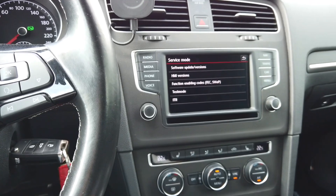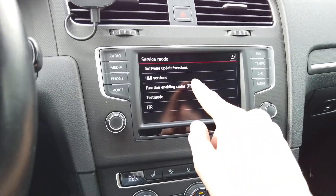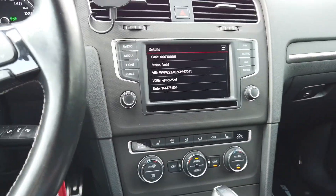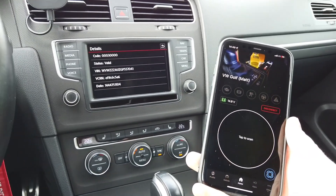I will show you how to get this same number with a diagnostic tool like OBD11. I have OBD11 here which is already connected with the vehicle — the OBD11 application on the device and the OBD11 dongle over there in the diagnostic port.